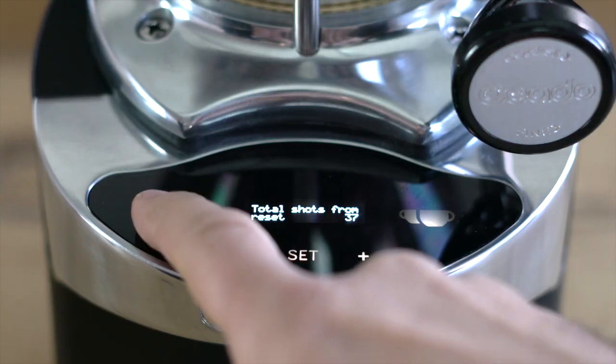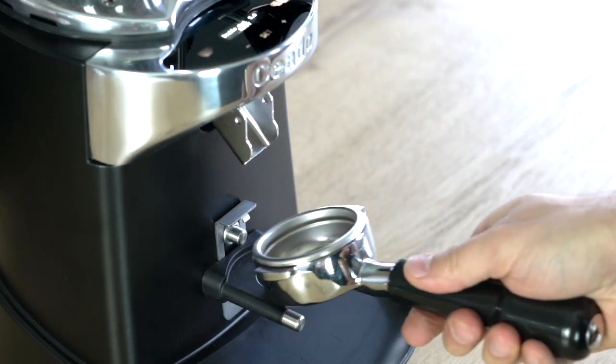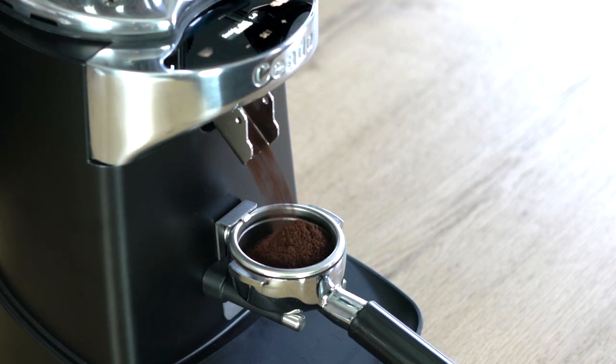You can select a single or double shot by pressing the two corresponding keys on the console. When the appliance is in ready mode, to begin grinding, press the dispensing button with the filter holder cup and hold it down until the dispensing ends.